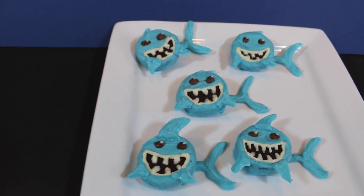Hey everyone, it's James from Fun Foods and today I'm going to make for you a very special dessert. Tonight starts Shark Week, so in honor of Shark Week, I'm going to show you how to make these shark Oreo cookies.